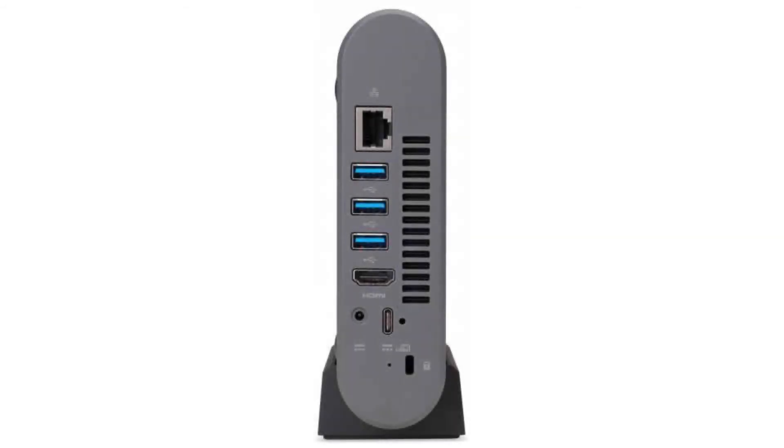It costs $569.99 on Amazon, but of course that is subject to change. If you want to buy this Chromebox, please click on the link in the video description.